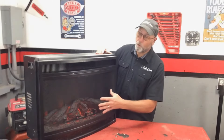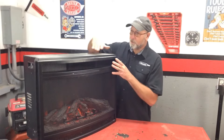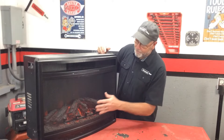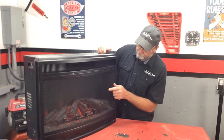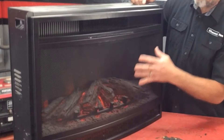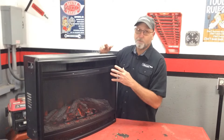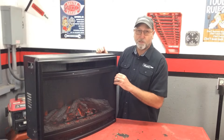Welcome back to Chinner On. Today I'm going to be working on a 1500 watt electric fireplace insert. This is the type that slides into a piece of furniture, and the problem we're having with it is the little fake flames that normally flicker are not working. The lights are coming on but they're not actually doing anything, so I'm going to take it apart and see what's wrong with it. At the same time I'm going to go ahead and clean it out. So let's get started.